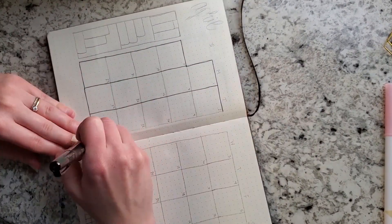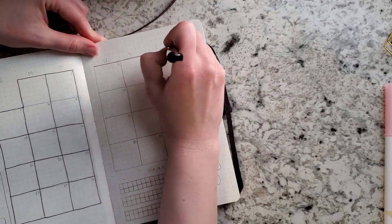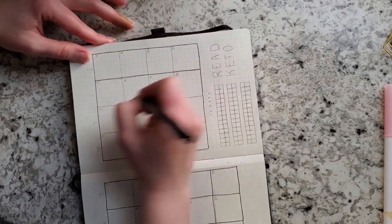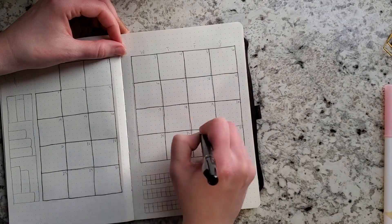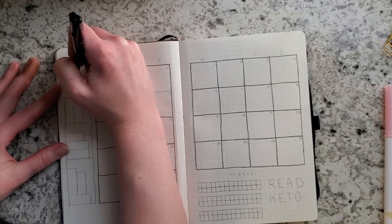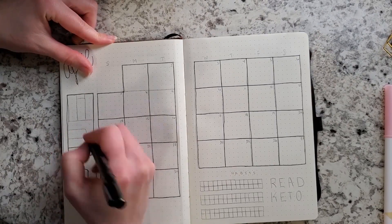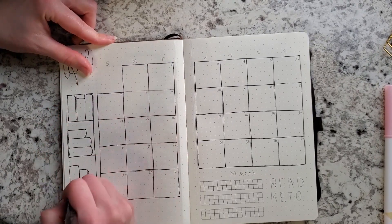If you've watched my other plan-with-me videos, I usually don't do a big monthly calendar, but this month I really felt I wanted to try it out again. I do like to use things that work in my planner, but I also like to go back and try new things. With all the videos I plan on my main channel and my book channel, I'm such a visual person that I thought a monthly calendar might help me see exactly where my videos are going to go, rather than just having a YouTube ideas spread where I don't know when things are scheduled. I also have my to-be-read shelf on the left-hand side — I love using that shelf and flipping back through my planner to see all the books I've read.